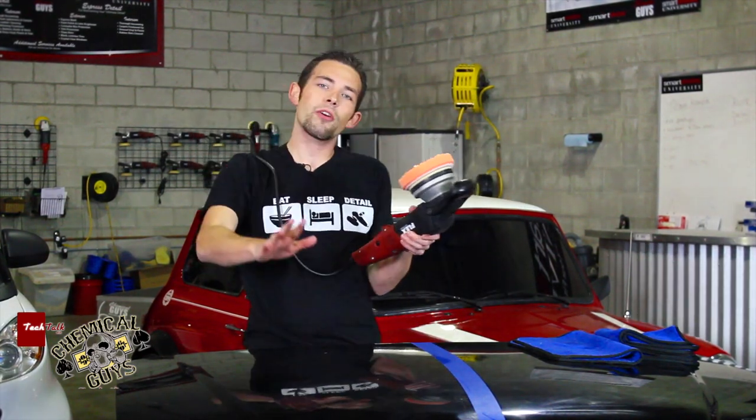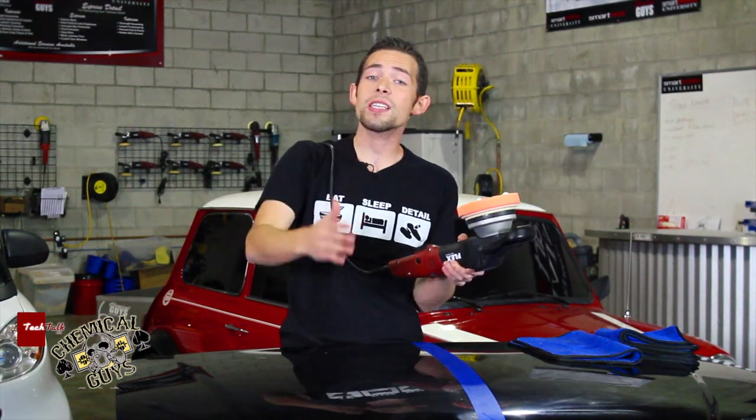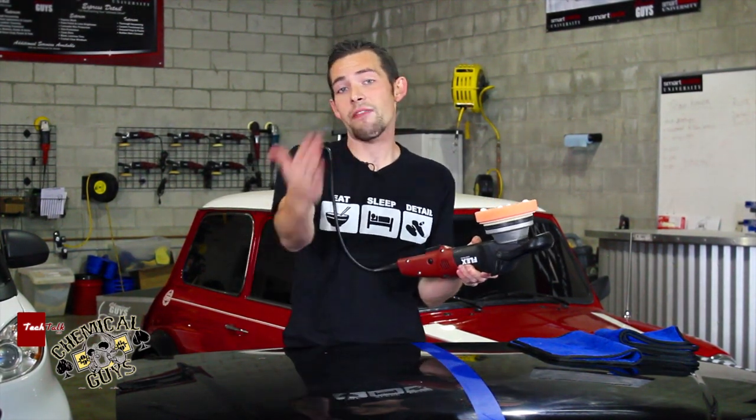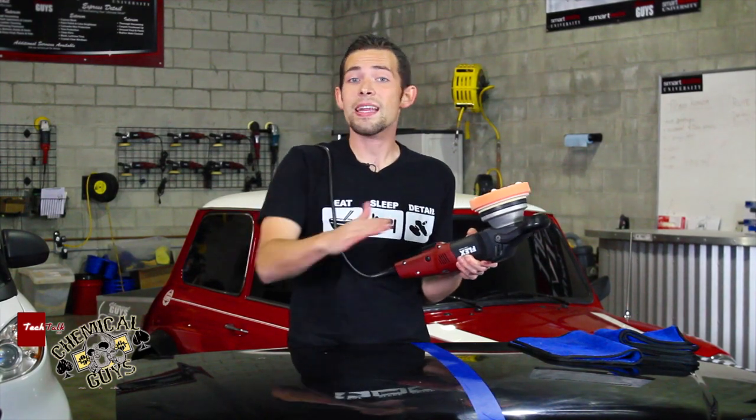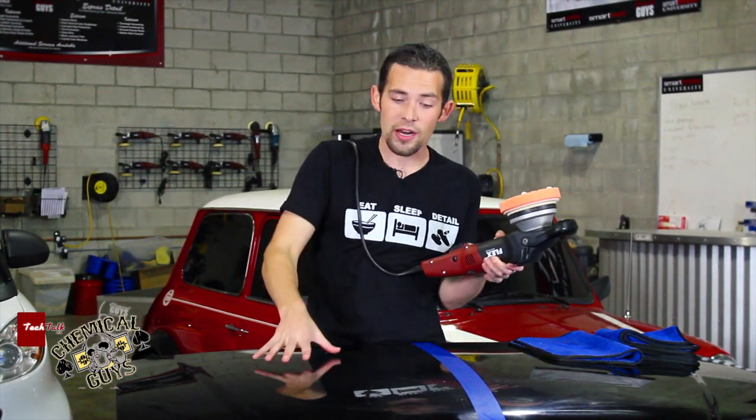If you're unfamiliar with polishing, we have several other videos online that go into detail on how to set up the polisher, how to apply the polish, and the proper technique. But today this will give you a basic understanding of how to one-step polish, because one-step is what a lot of you are going to do on your daily driver, your work truck, or a car you're looking to buy, detail, and sell on the side.